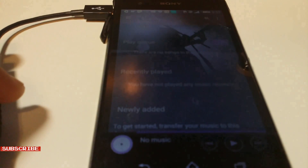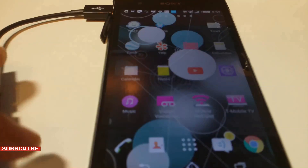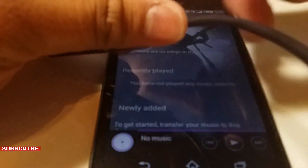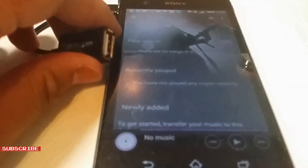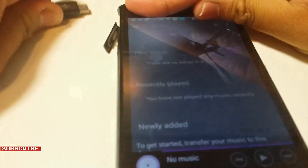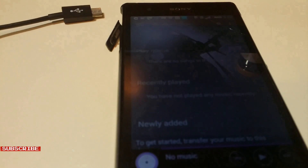The next step is to remove the USB on-the-go cable and replace it with the USB data cable that's plugged into the computer. Now I'm going to plug the USB data cable into the computer, then plug it onto the phone.